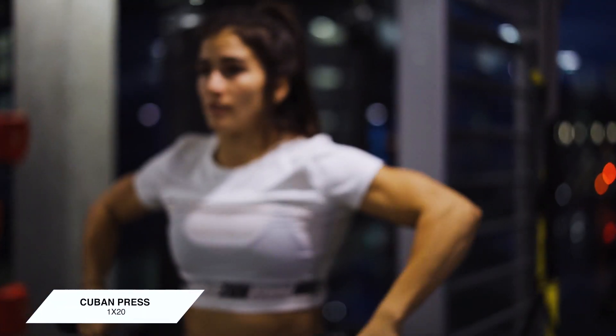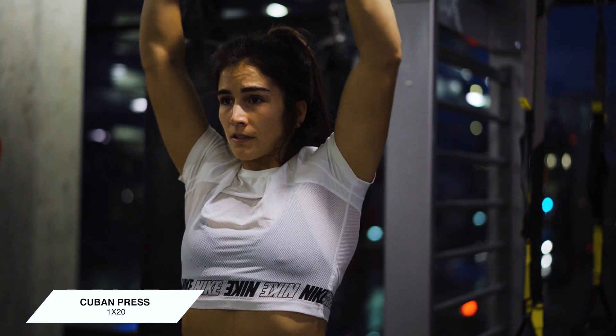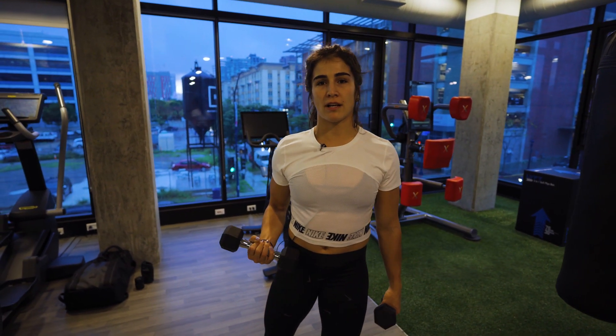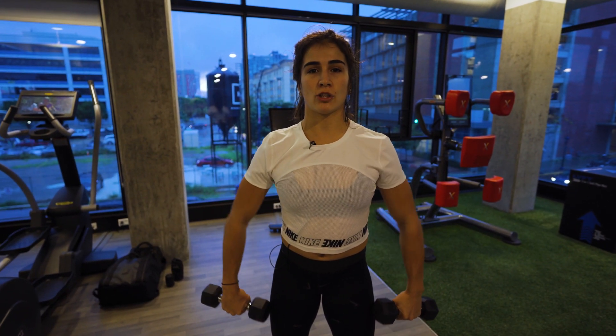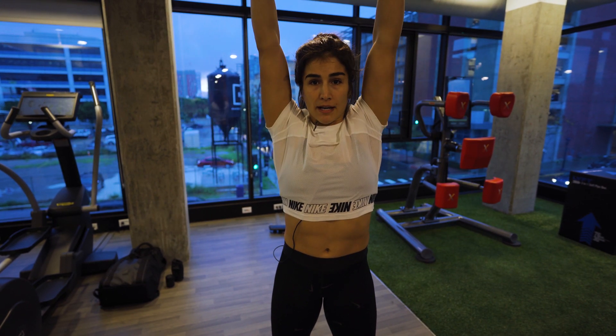The first exercise I'm going to demonstrate is the Cuban press. For the Cuban press, you're going to grab a pair of dumbbells — around three to five pounds, something super light. Your elbows are going to be in line with your shoulders, and then you're going to externally rotate and press the dumbbells up.